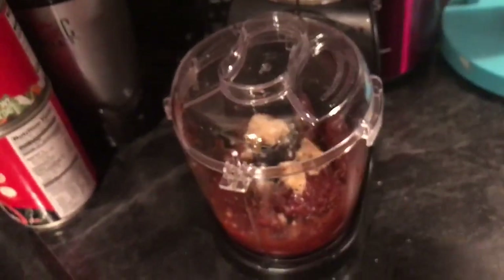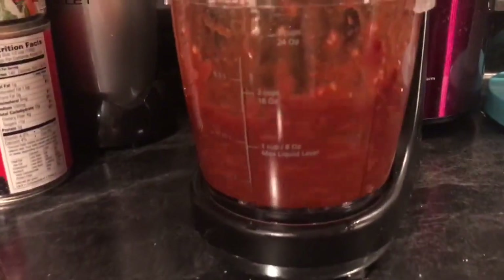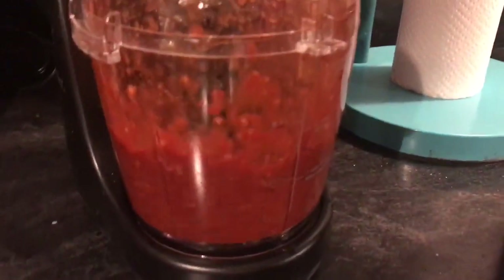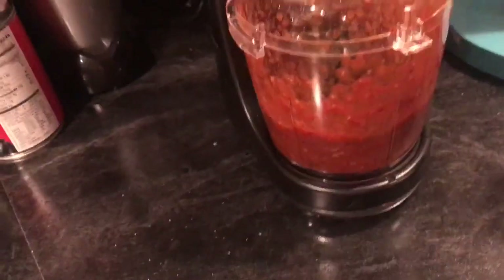The recipe says that we're going to blend it into a liquid. This is my little mini chopper that I like to use. I think that's going to be good enough.